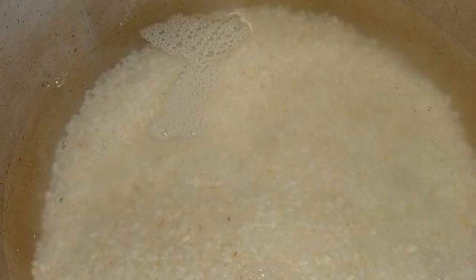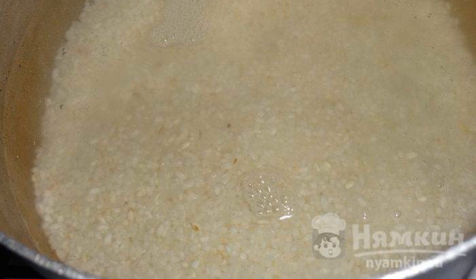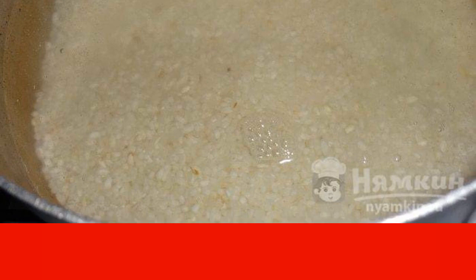We wash the rice. Boil water, salt it, and put the rice in. We wait until the water boils again and cook the rice until it is half cooked.